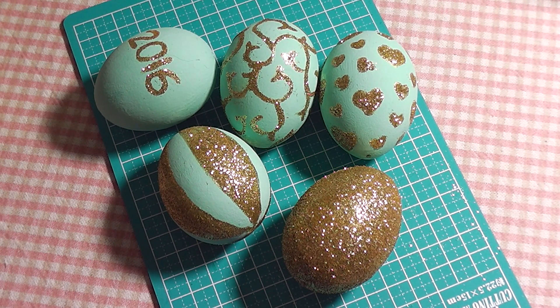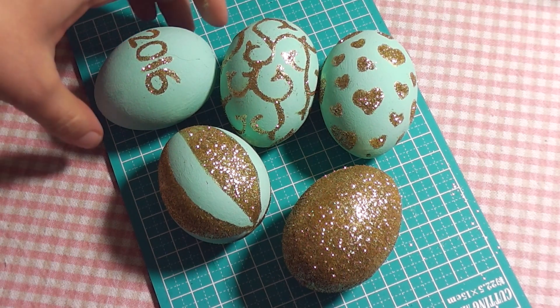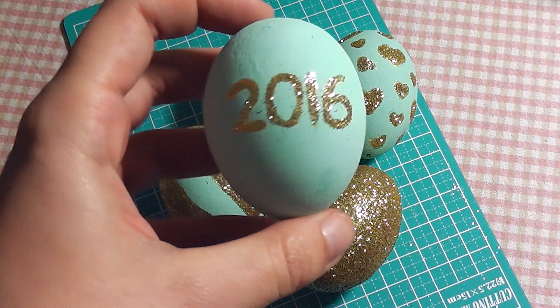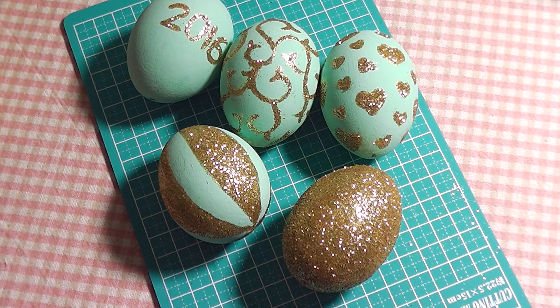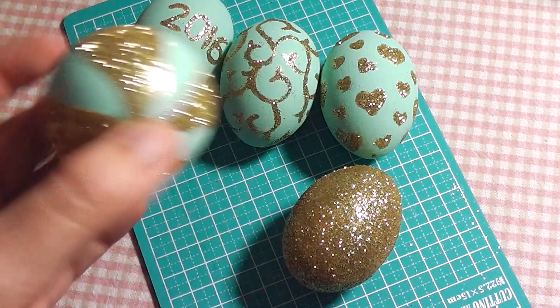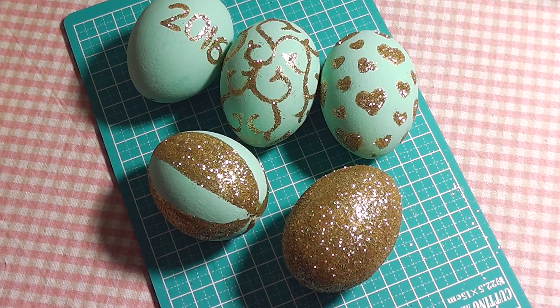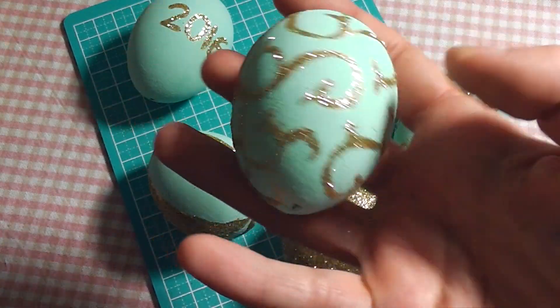Hello everyone! Today I want to show you guys how I did these Easter egg glitter ornaments. They aren't ornaments yet — actually my mother gave me these eggs and requested for me to decorate them, and she's going to do the last step of making them into an ornament, which is why I can't show you guys. If you would like to make some like this on your own, you can watch the video, and if you want to know anything about the materials used, please check the description box. I really hope that you guys will enjoy watching this video!